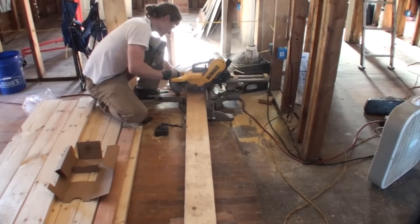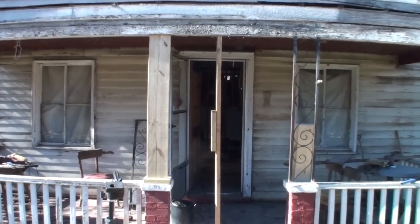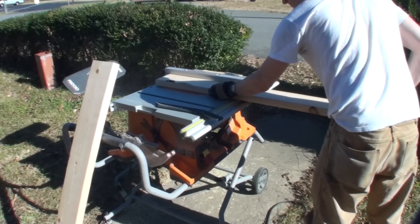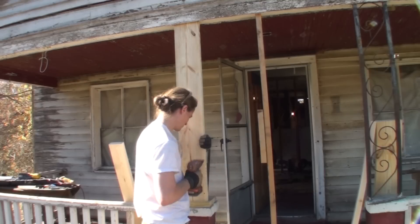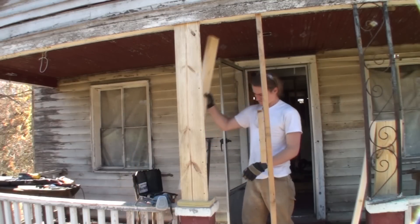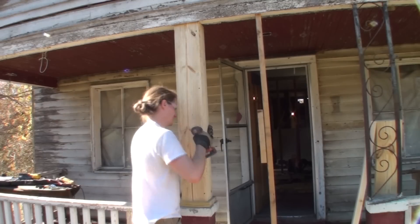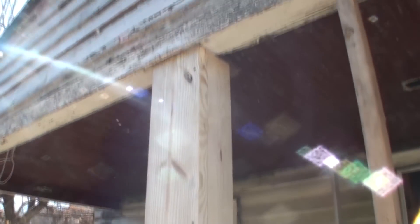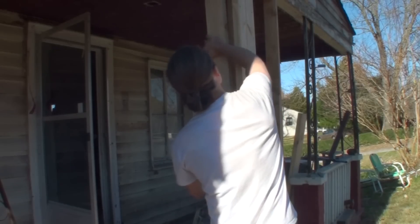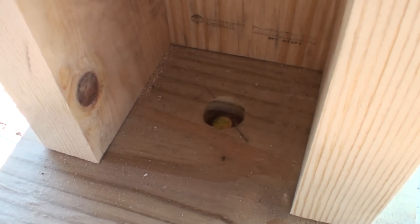For making the actual columns I'm using two-by-eight material used as-is without ripping, and for the sides I used two-by-six and ripped that down to about four and one-sixteenth inches. Basically you're just making the columns square — you rip the side pieces to whatever dimension you need so the column ends up square, whether you're making six-inch, eight-inch, ten-inch, or twelve-inch box columns, just depending on whatever size lumber you're using.